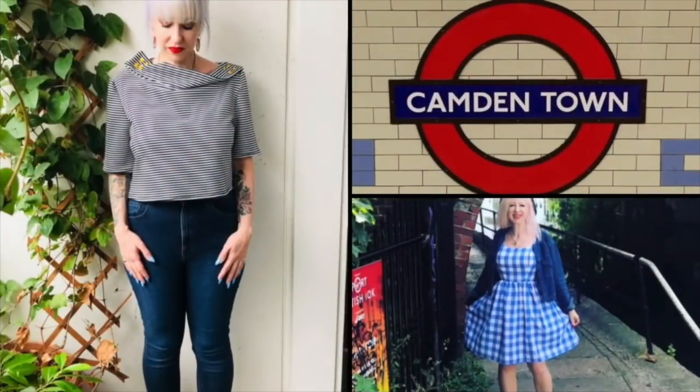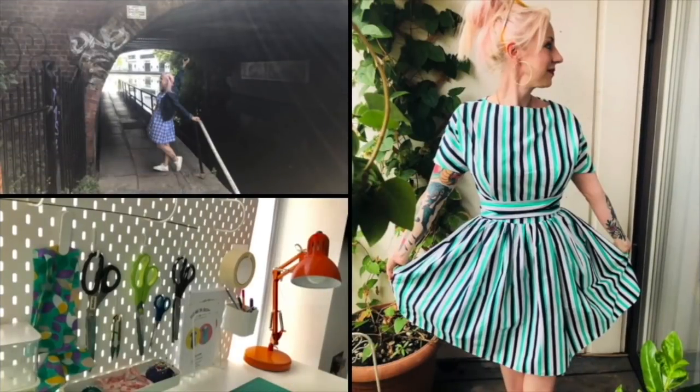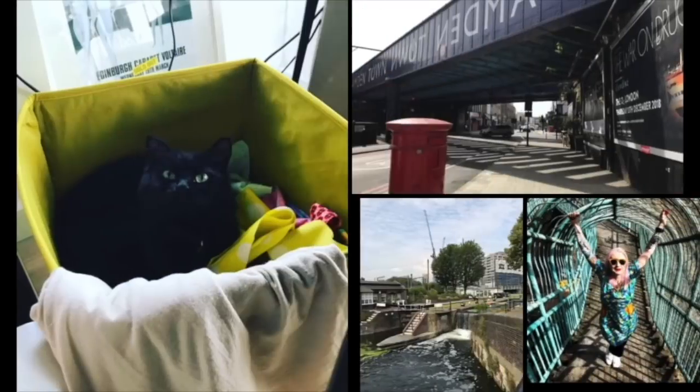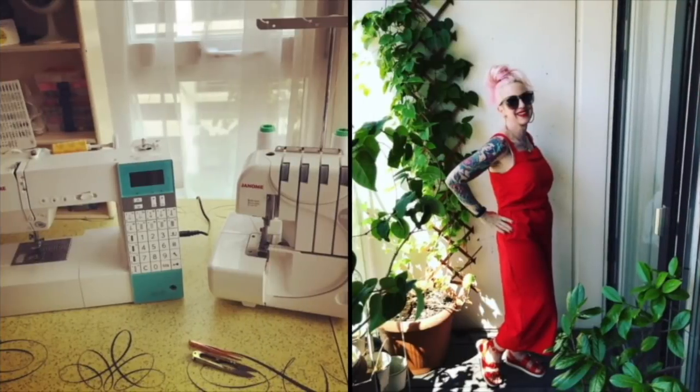Hi everybody, I'm Jay and this is the Camden Stitch. Hi sewing sisters, welcome back to the yellow chair. It feels like I haven't been here for ages, but that's because I've been doing Vlogmas — doing more fly-on-the-wall filming every day. So I haven't been sitting in my yellow chair, but the bird is here.